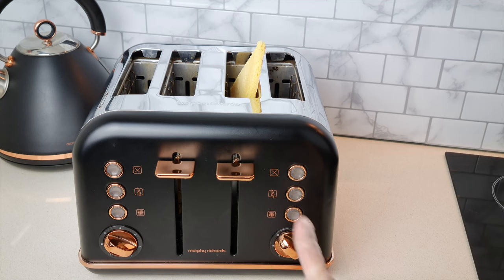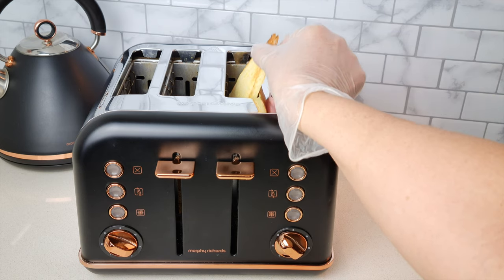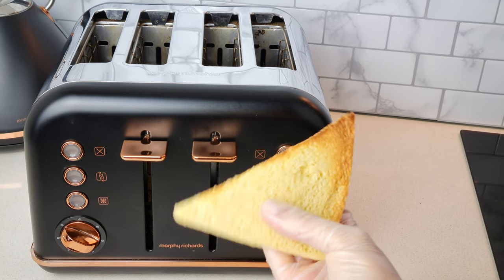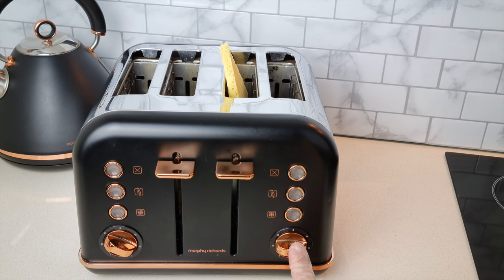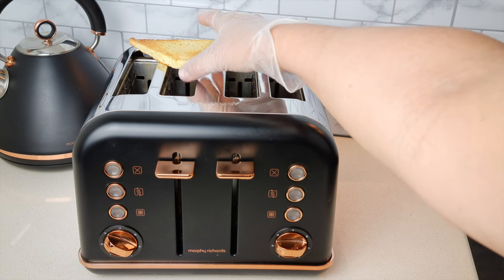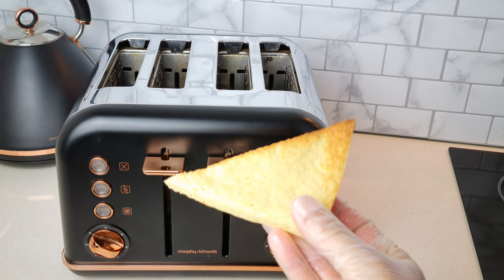I also tried toasting it first on setting three and this is how it turns out — pretty good, eh? I also toasted it on setting two just to see if it would toast at all, because some people like lightly toasted and some like heavily toasted.